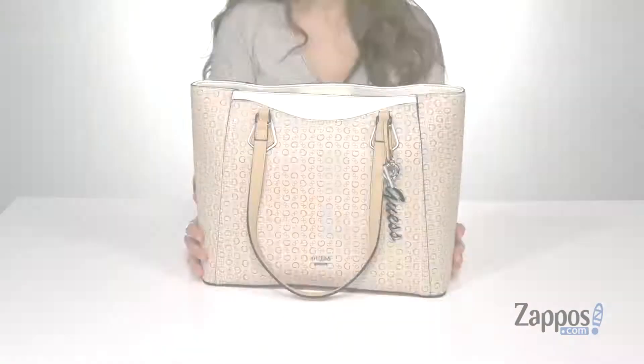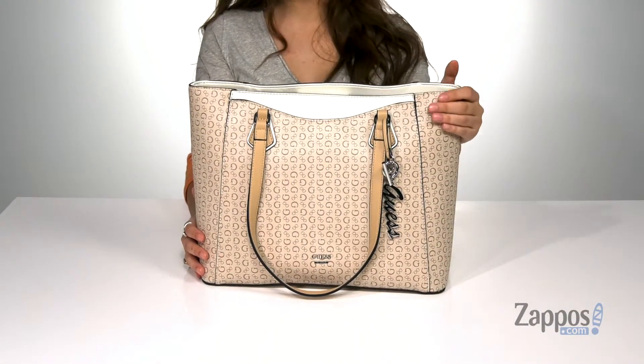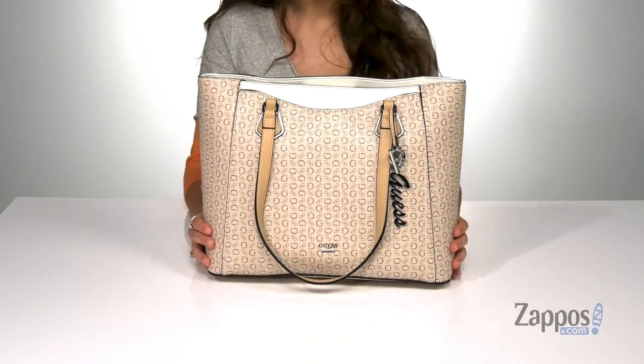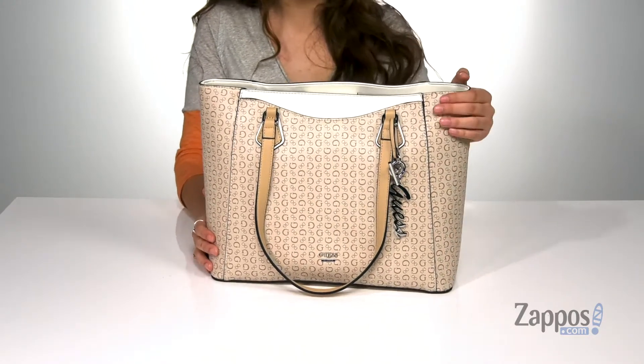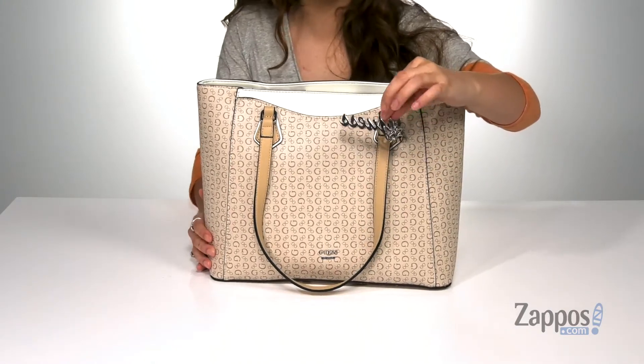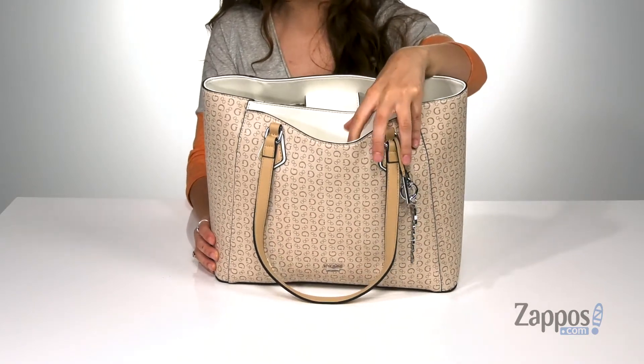Hey everyone, I'm Abigail from Zappos.com and this is the DM Tote from Guess. This tote bag is crafted with a PVC exterior and it's available in a couple of different colorways to choose from. It features the Guess monogram logo throughout, and it even has this amazing keychain for a little extra pizazz.